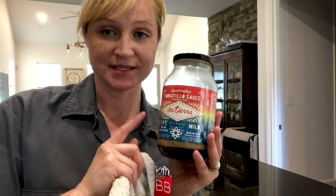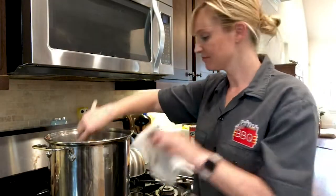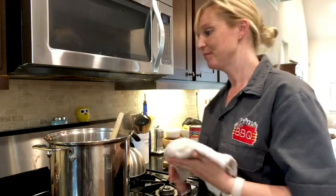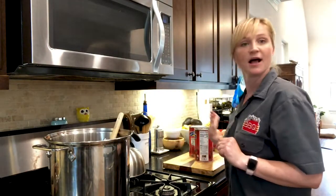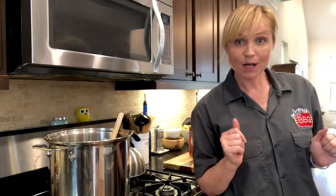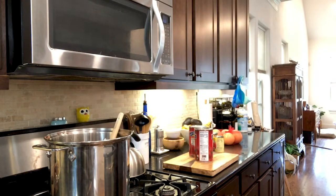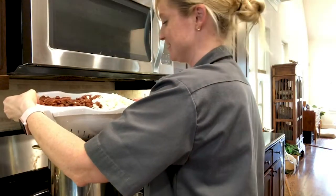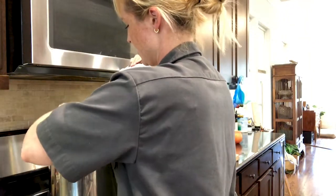Drain the grease into a container, not down the sink — avoid a giant fat clog. My meat is browned and drained. I would show you, but we all know what browned ground beef looks like — it's nothing special, it's not very pretty. So very carefully, I'm going to add in this pretty crazy amount of beans and hominy. You could also add regular corn.